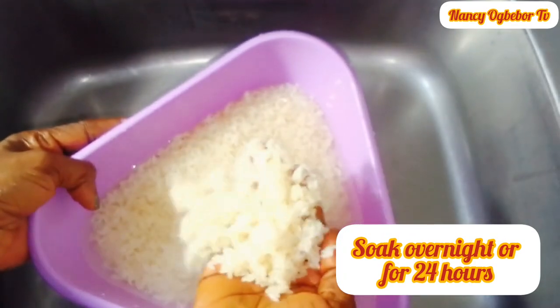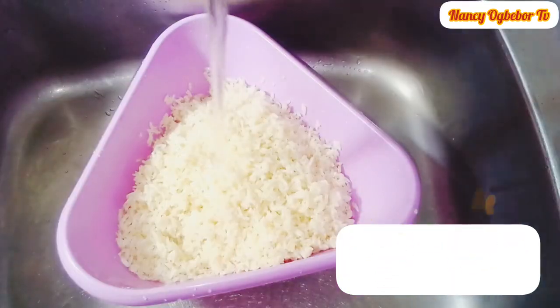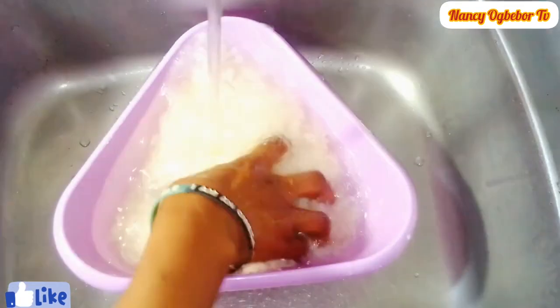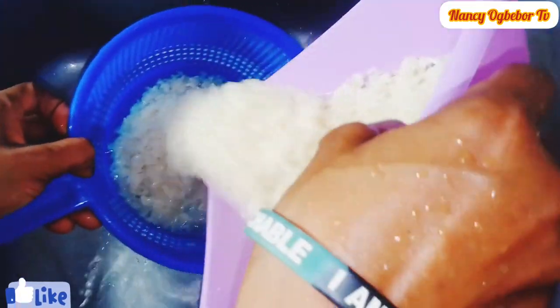So this is the rice I'll be using and I soaked it for about 24 hours. You can decide to soak yours overnight. I'm gonna be washing it over and over again until it is clean.